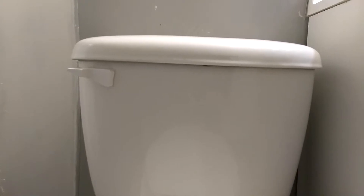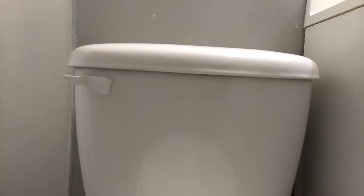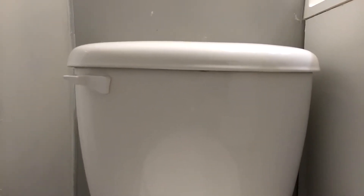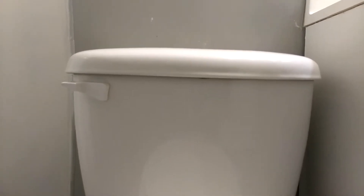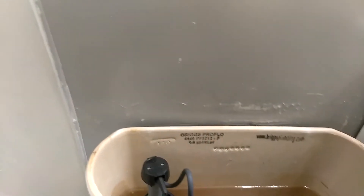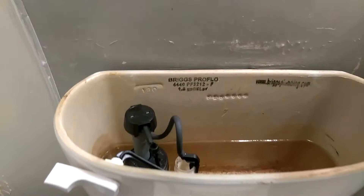The first thing you do is go take the water tank cover off, because you're gonna have to take a look inside the water tank. Go ahead and take the cover off, and of course place the cover somewhere safe — be very careful so it doesn't break.